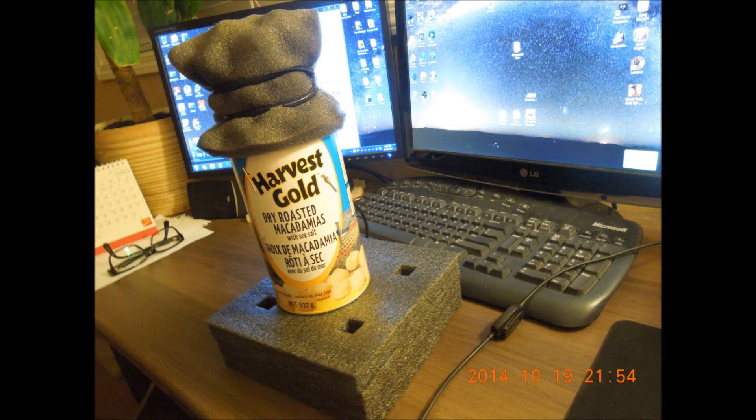So like Buckley's, where they say it tastes awful but it works — well, this setup looks awful, but as you can see, I have proven it definitely works.